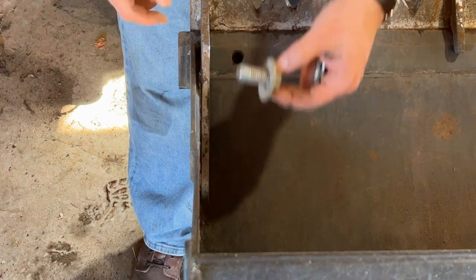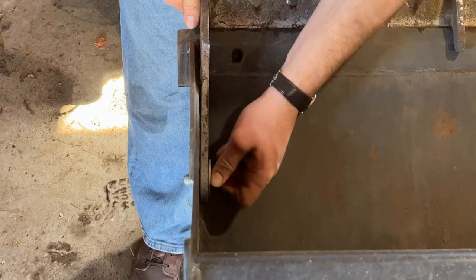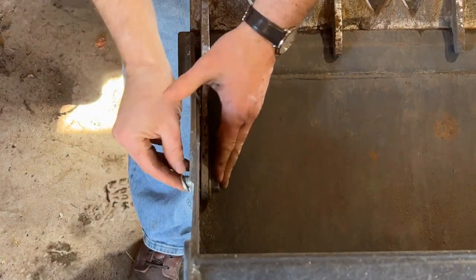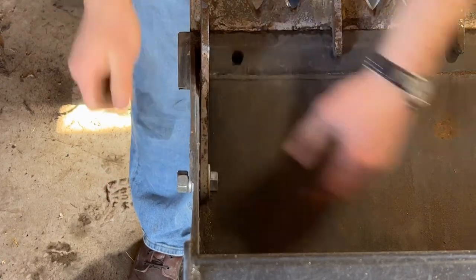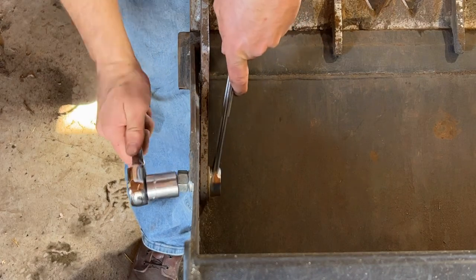You take the bolt, washer on the side of the bolt, stick it in this side, and on this side you start with the washer, then the lock washer, then the nut. Tighten it up.